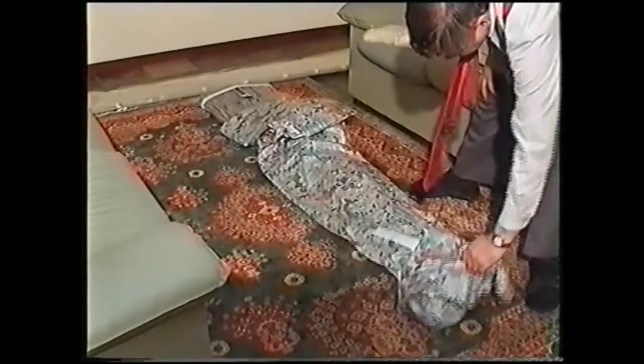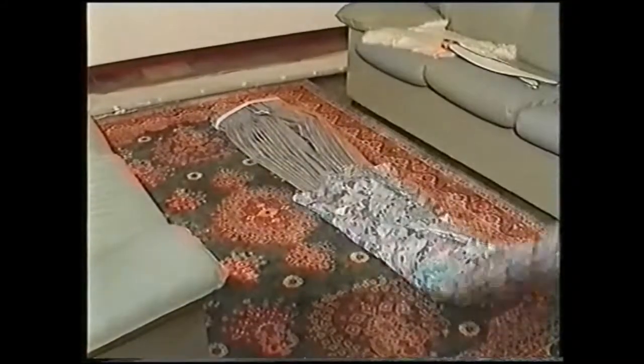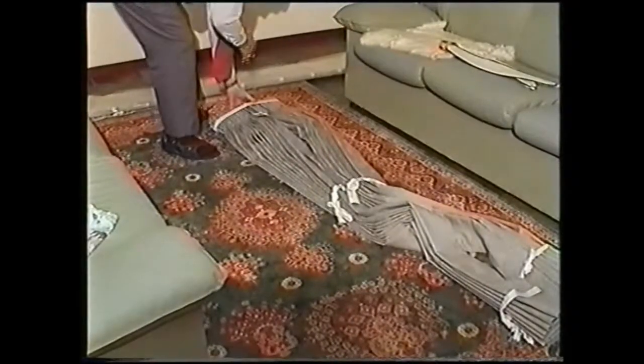Here we see those same curtains Judy and John were fan-folding earlier, and David, who claims to be past his prime as a fitter, finds them really easy to hang. He simply hangs them and pulls the cord, and that's it.